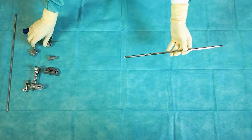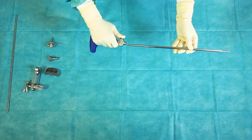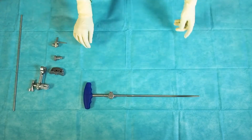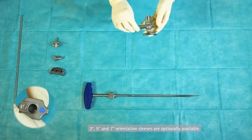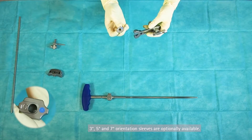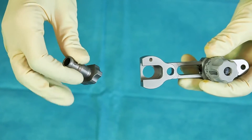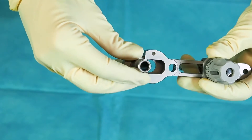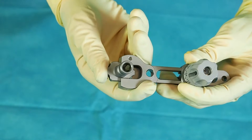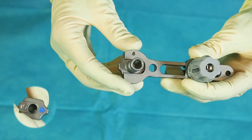Push the button of the T-handle to couple it with the intramedullary alignment rod. Connect the tibia orientation sleeve to the intramedullary alignment system. The 0 degree orientation sleeve indicates a 90 degree tibia resection in relation to the intramedullary canal. A 3 degree posterior slope is integrated in the gliding surfaces.